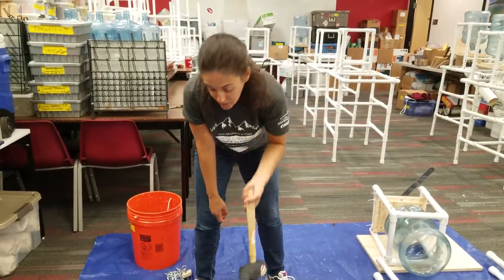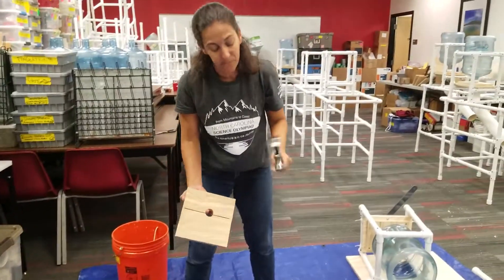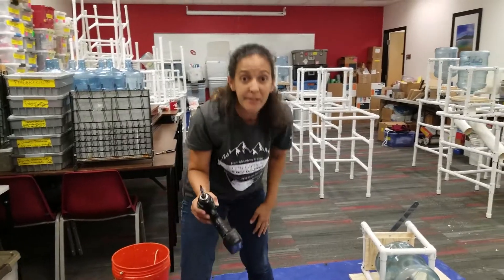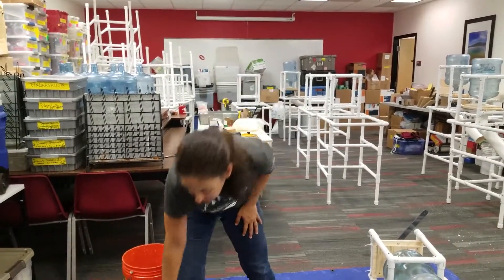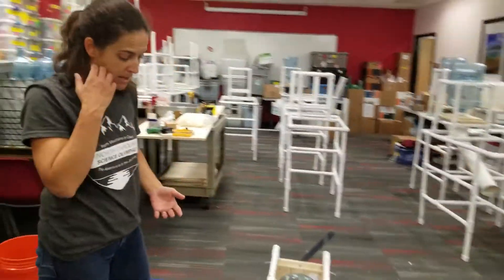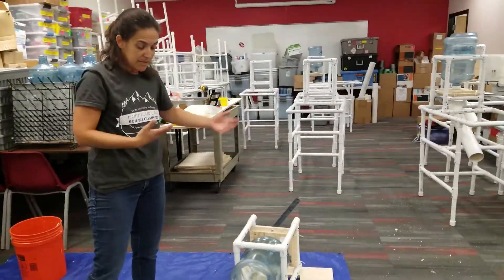Tools you'll need: you either need a rubber mallet, or you can use a hammer and a piece of wood if that's what you have. You'll also need a Phillips head screwdriver, and you can use an electric drill or a hand screwdriver.